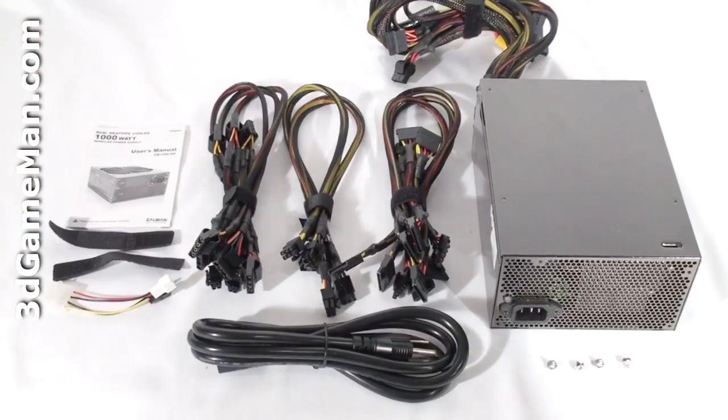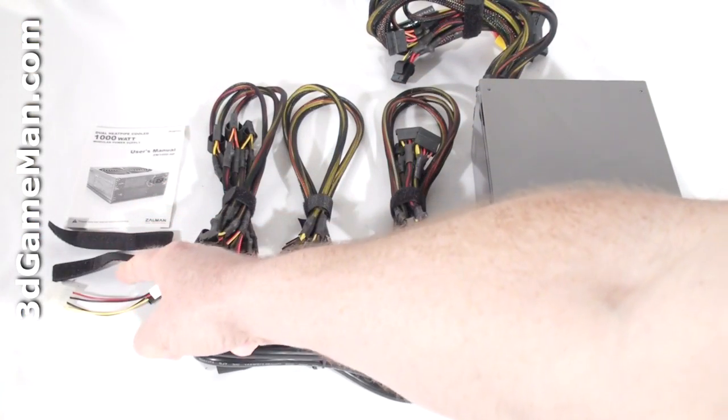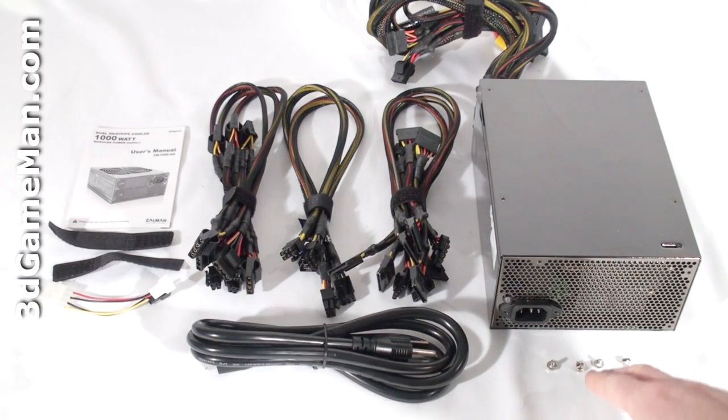Hello again, I'm Audney Reynolds, and welcome to another video review. Today I'm looking at the Zalman ZM1000HP Quiet 1000W Power Supply. What's included is the user's manual, Velcro tie-downs, a dual fan adapter, modular leads, power cord, and screws for mounting the power supply in the case.